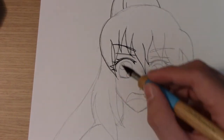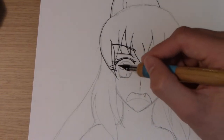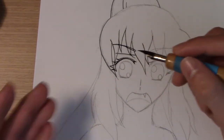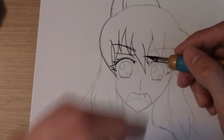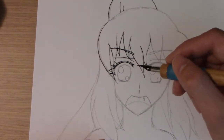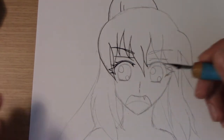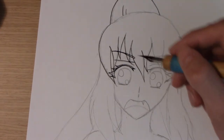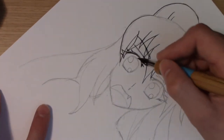Now I have the actual upper eyelid done. For shading in the eyelid there are two ways: you can use the ink directly, or you can later do it with your micron pen. If you do digital art you can scan this in and digitally add the black to save ink. But I'm not much of a digital person — I'd rather just do it right here with the actual ink.